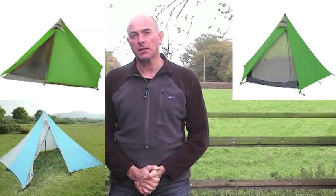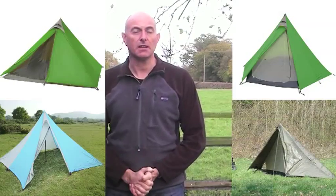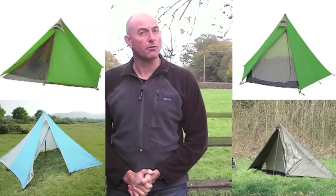Namely things like the GoLite Shangri-La 4, the Shangri-La 3, the Black Diamond Megalite and Megamid, and the Jack Wolfskin Tarp Tent. This is just a handful of poles I've got here, but I'm sure there are other tents on the market which also use a single pole for erection.